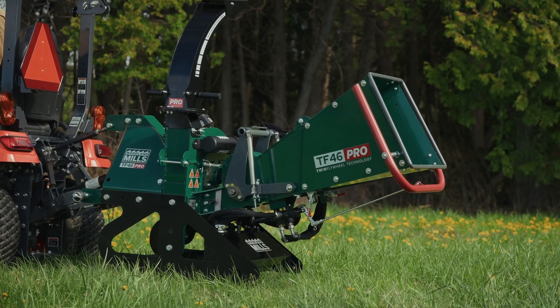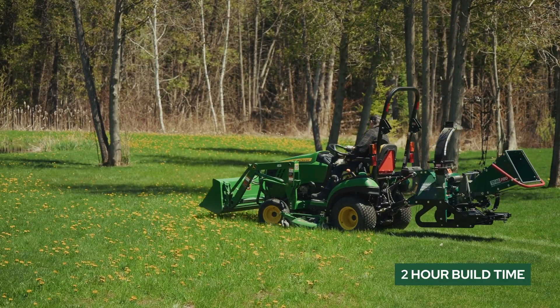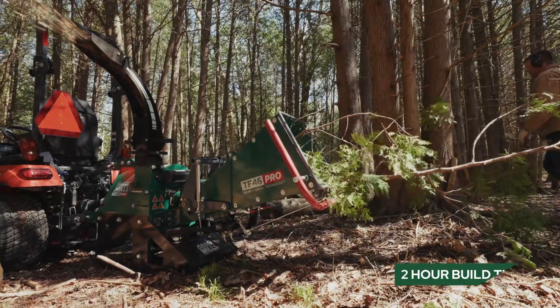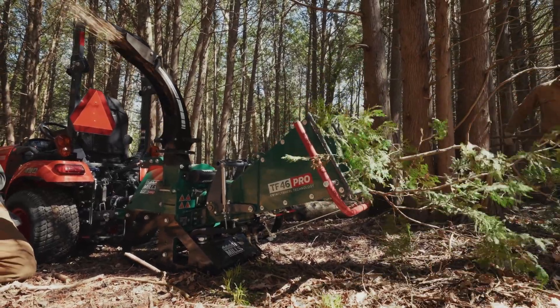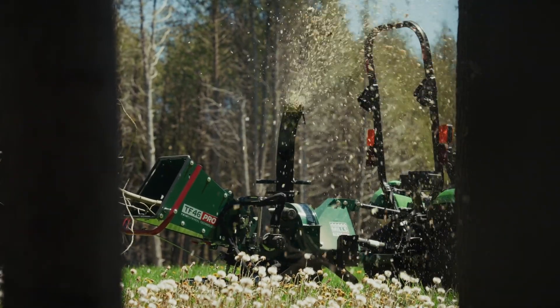The TF46 Pro comes 90% assembled, and because of that it's only going to take you between one and two hours to get it out of the crate and fully assembled, ready for use. It requires 12 litres of hydraulic fluid that you can purchase locally, and then it's just trimming the PTO shaft to connect it to your tractor.